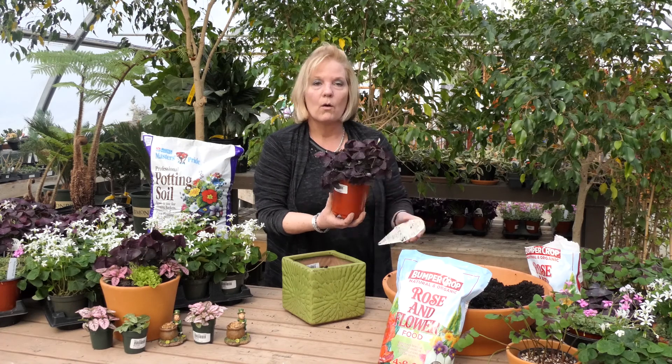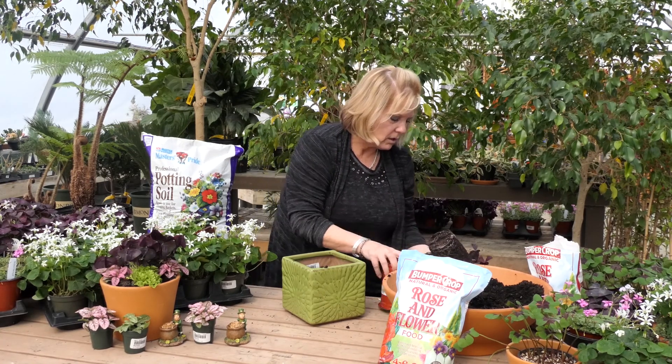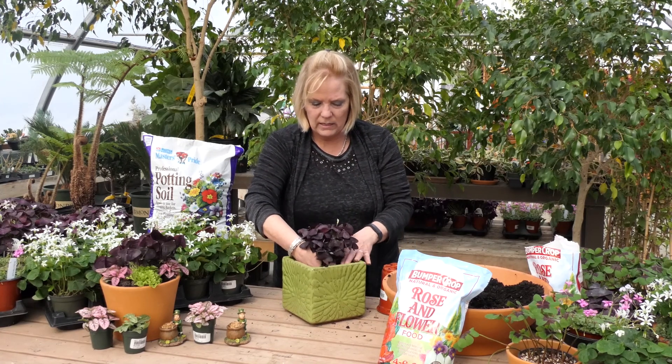I'm going to be using a Shamrock plant here. It is called Charmed Wine — how cute is that? I'm going to put that to the back.